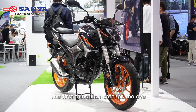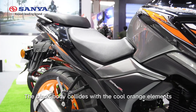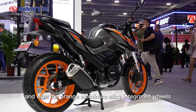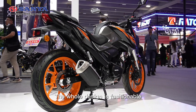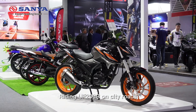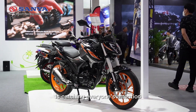The first thing that catches the eye is its fashionable appearance. The black body pairs with cool orange elements, and with the original aluminum alloy integrated wheels, the whole design is fashionable, individual, and sporty. Riding the UF200R on city roads, its fashionable and sporty shape catches everyone's attention.